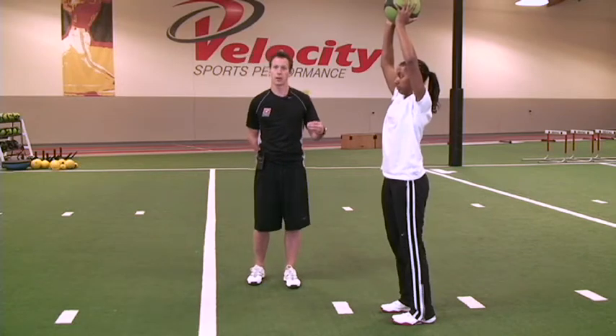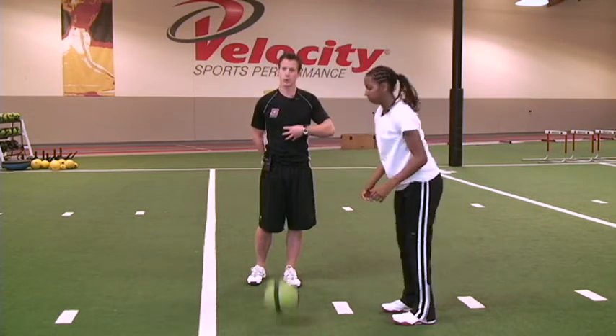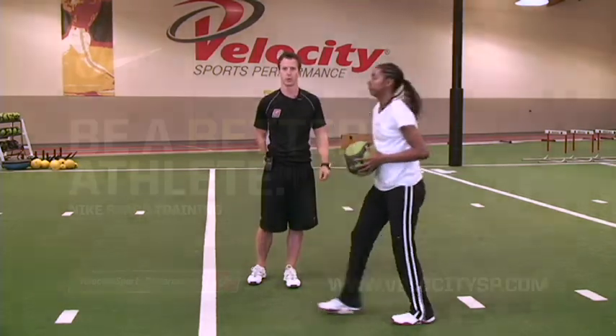Adding these throws into your workout are really going to make your lats stronger, your triceps stronger, and your core stronger, which is going to help you with your throw-ins.